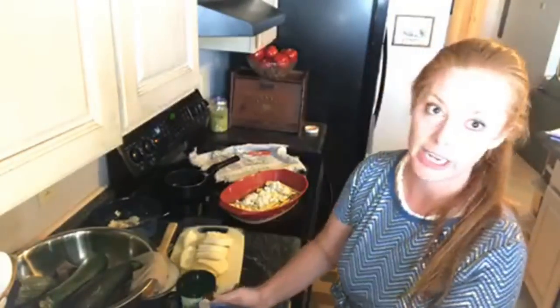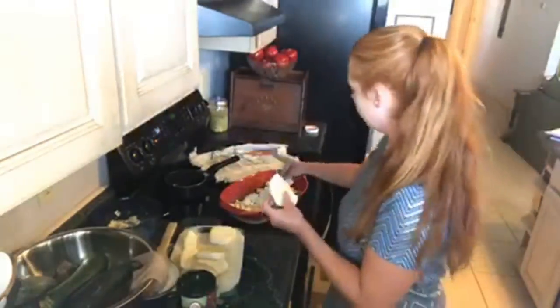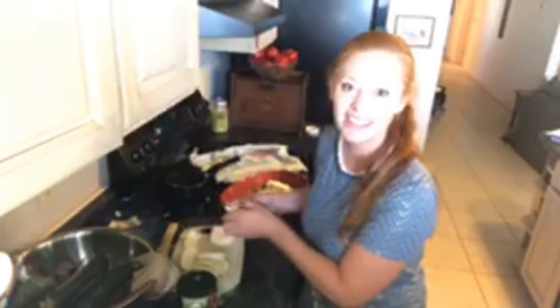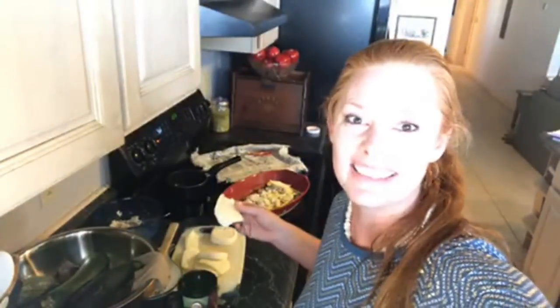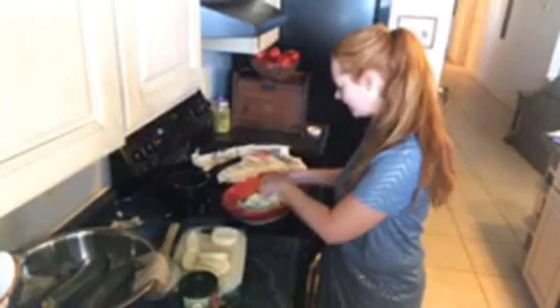Even though this isn't a hard recipe to put together, if you can shave off 5 to 15 minutes on your day and make life a little easier, that is always a good thing. I do have mozzarella here that I sliced up, so I'll just put down a layer of mozzarella — you can shred it as well, just depending on how your family prefers it.